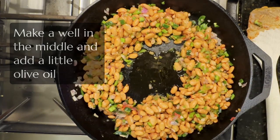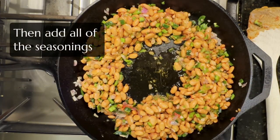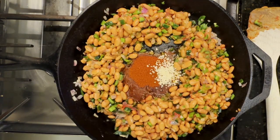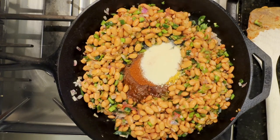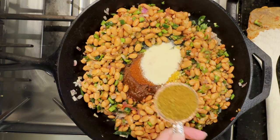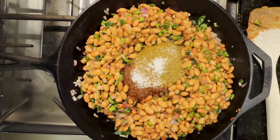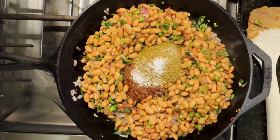Add a little bit more oil and then add all the seasonings. A word about the chili powder: I use Penzeys Chili 3000, and it tends to be a little less pungent or sharp than the stuff you buy in the grocery store. So if you're using store-bought chili powder, you might want to use a little bit less.